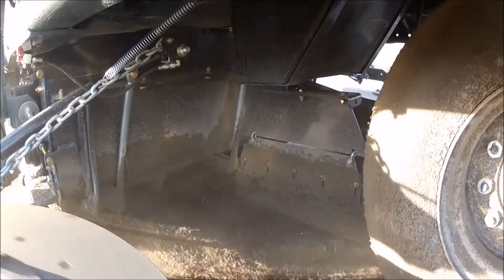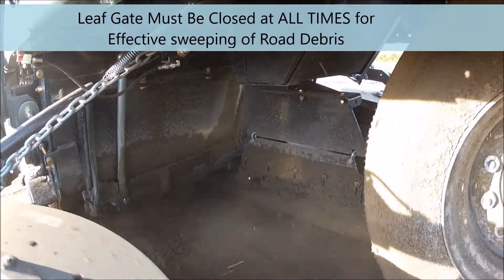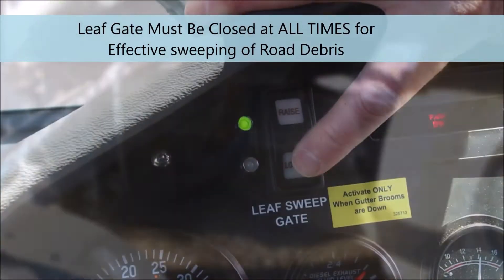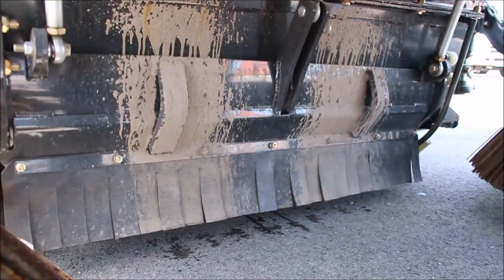Sweep at approximately five miles per hour unless conditions require you to slow down to improve performance. Always operate with the leaf door closed entirely for regular debris, or opened entirely when doing leaves. Operating with the leaf door partially open can cause it to be damaged.